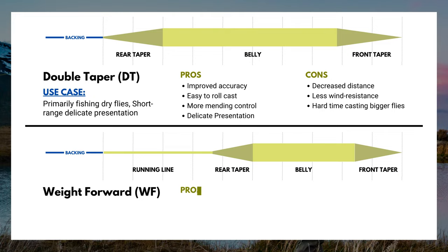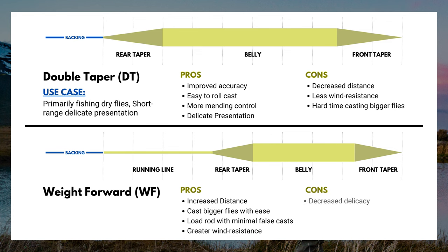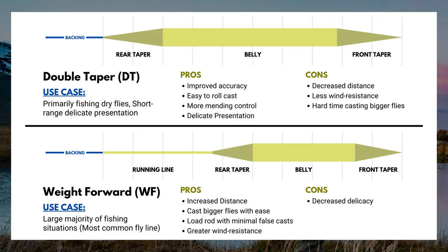Now let's talk about the pros and cons of the most common type of fly line: weight forward. The pros — increased distance, you're able to cast this line a lot further, it's able to carry larger flies to target, you're able to load that rod with minimal false casts, and you have greater wind resistance. The cons — decreased delicacy. Unless you're fishing really small, delicate dry flies, the weight forward line is going to be used in the vast majority of situations.